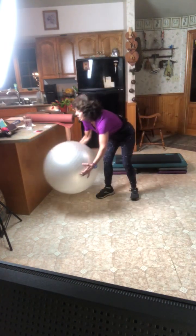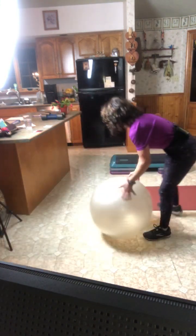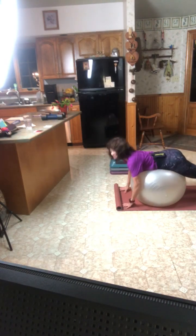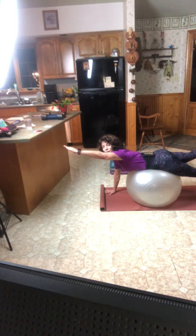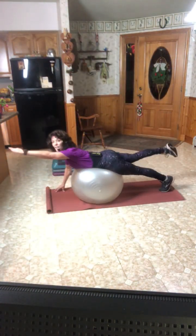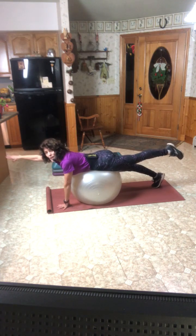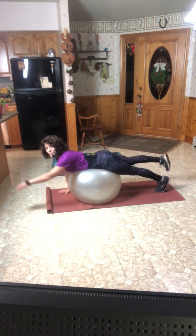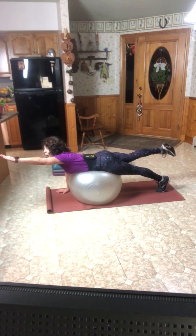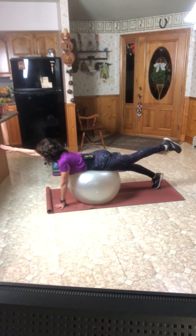Ball Superman is next. Throw your mat down to minimize any foot slip. We're going to lay face first on the ball, and from here extend one arm and one leg. Working the sides and then the back. Think about pointing your toe behind you if you can. Balancing and staying very sturdy and stable on your ball, reaching in opposition. Try not to elevate the shoulder, or pinch too deeply into the lower back.